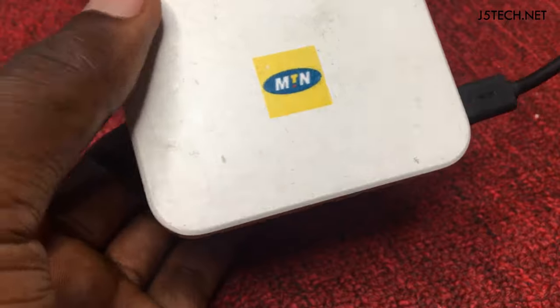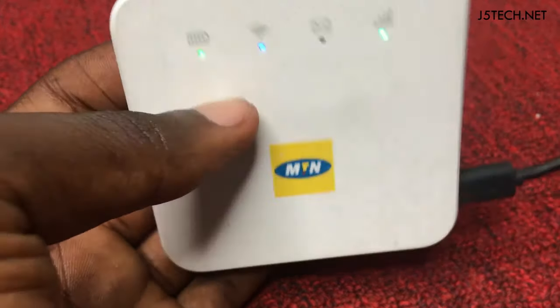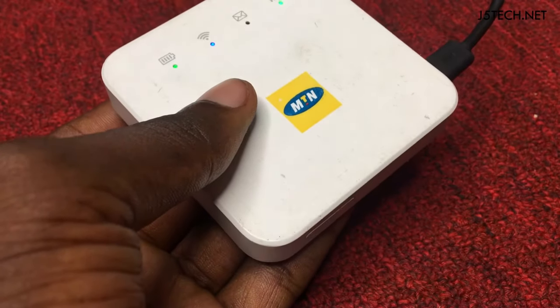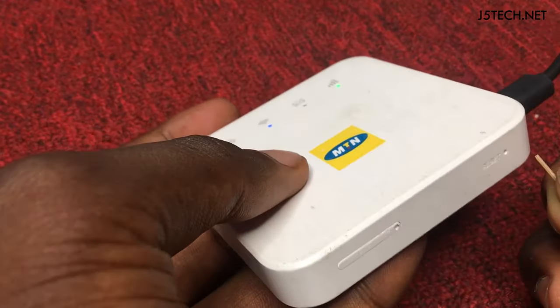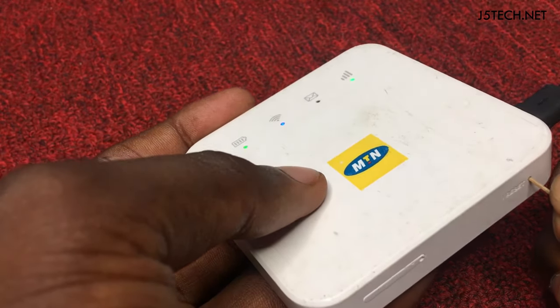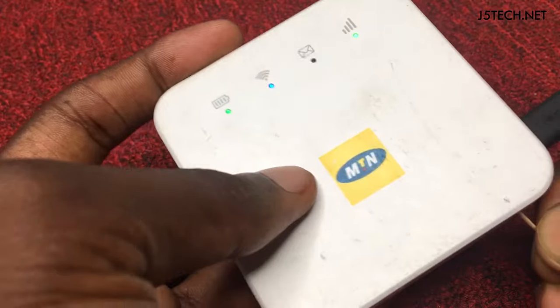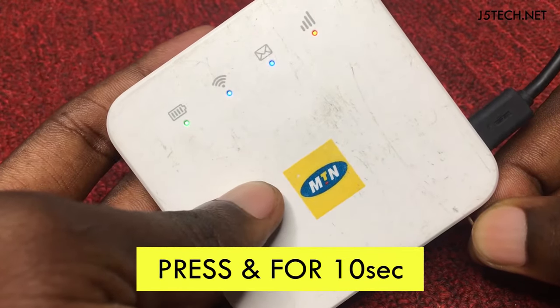Let me show you how to reset it. You should also know that you leave your modem switched on. If the battery is full, you need to leave it connected to the charger, like in my case. Then you put a small pin and press the reset hole — press and hold for at least 10 seconds.